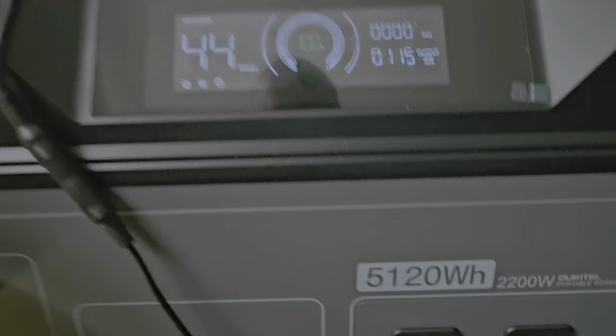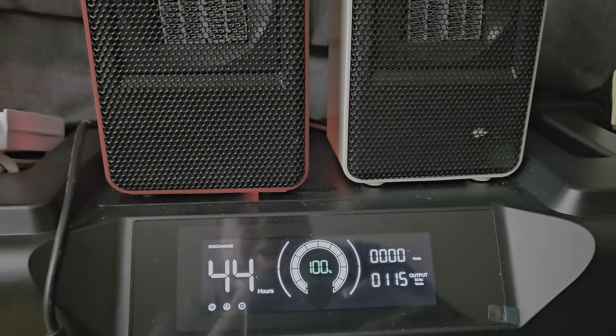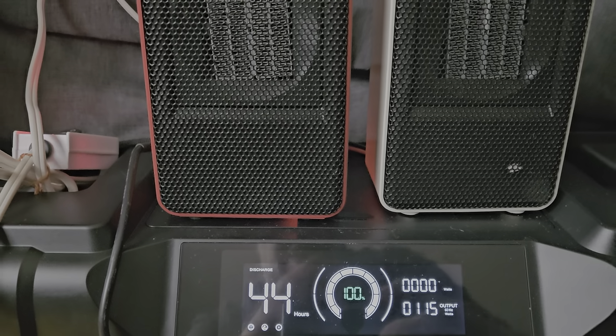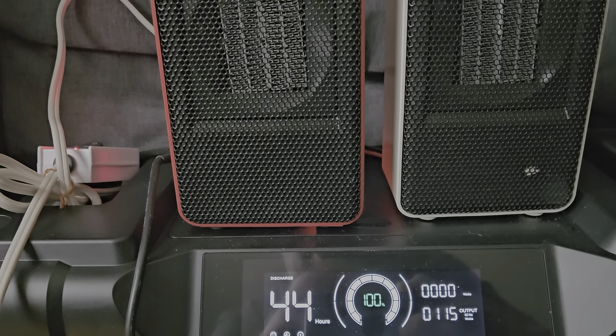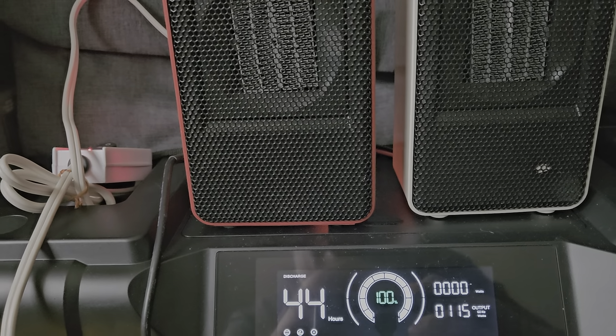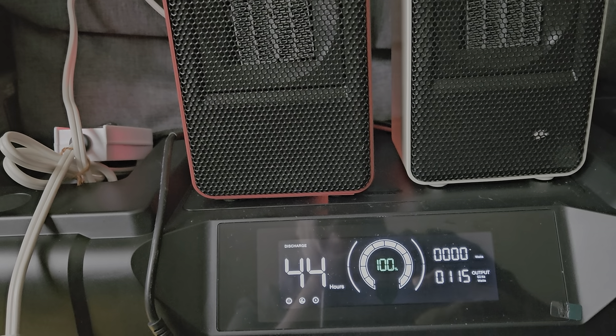This power station has mixed-up labeling — it's information that nobody really talks about. I just got this so this is all experimentation. On my page people ask how long it would last if they ran two heaters.